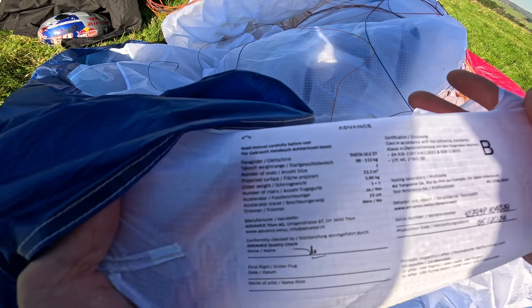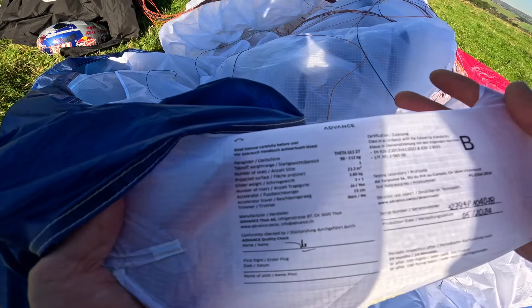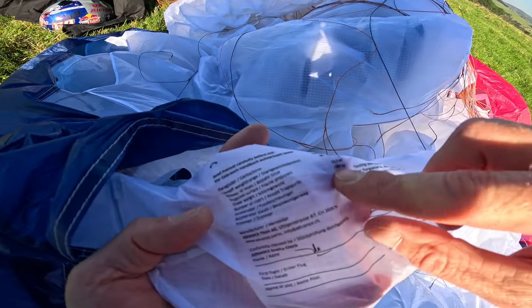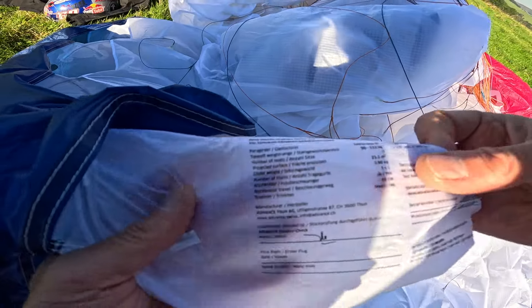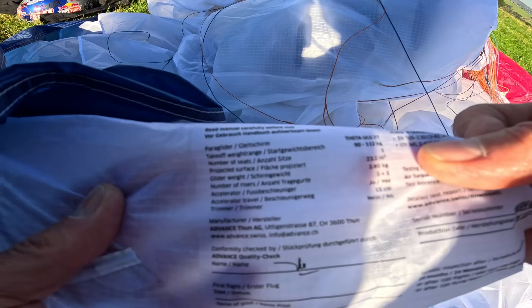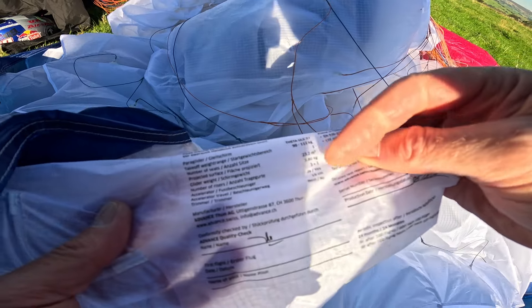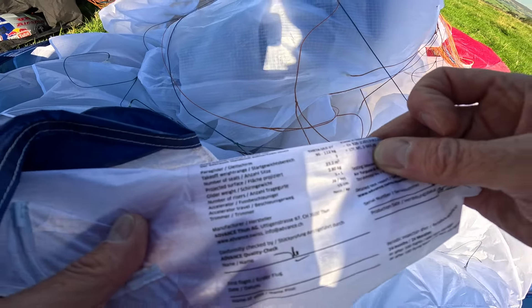It shows you here that it's a Theta ULS 27, and it's 90 to 112. Also notice the weight of the glider — look — 3.80 kg. So it's important to know the weight of the glider, so you can add that weight to the weight of the harness that you buy.